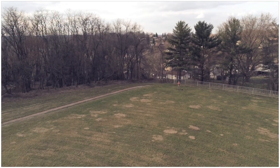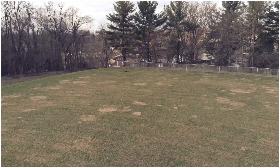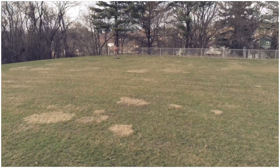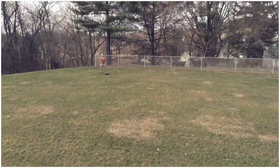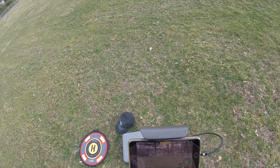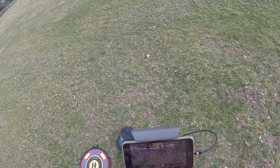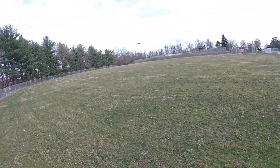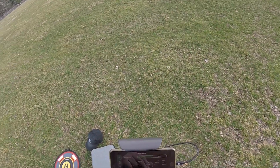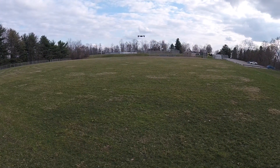I think it's in sport mode or something, because it's really pitching a lot. Yeah, it is — it was in sport mode. I was like, what the hell, this thing is pitching a whole bunch.